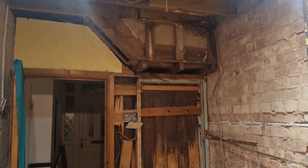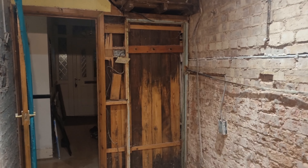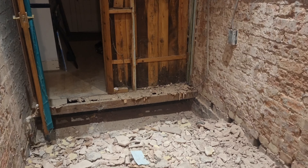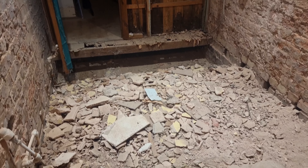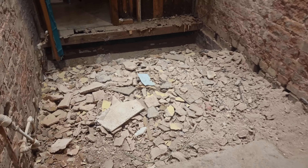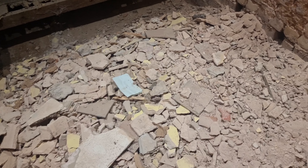Asalaamu Alaikum, welcome to Ahsa World Lifestyle. This is our second part of our kitchen makeover. If you want to watch the first part and know what happened and where we are at now, please watch the first part of our kitchen makeover.